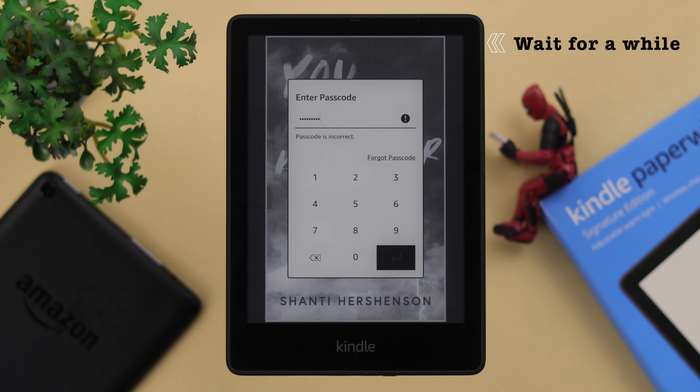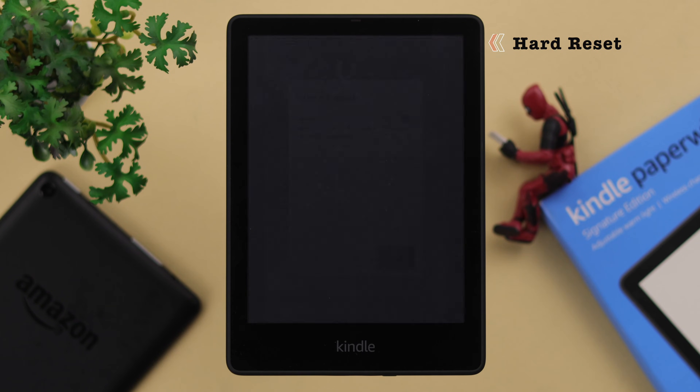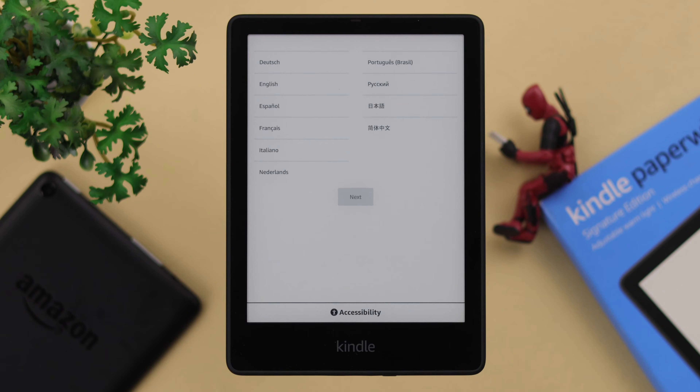Now you'll have to wait patiently for a while as your Kindle is getting erased and deleted. This is a hard resetting process that will take your Kindle back to its default settings.